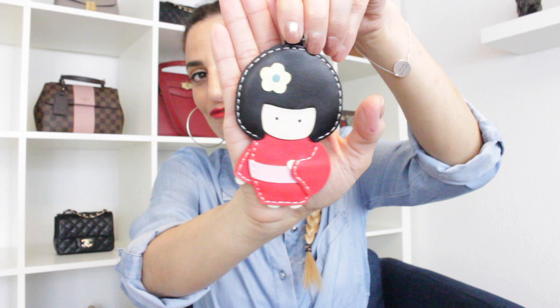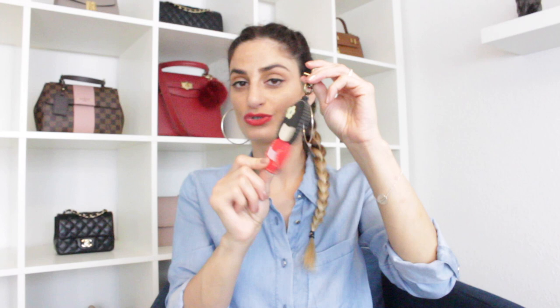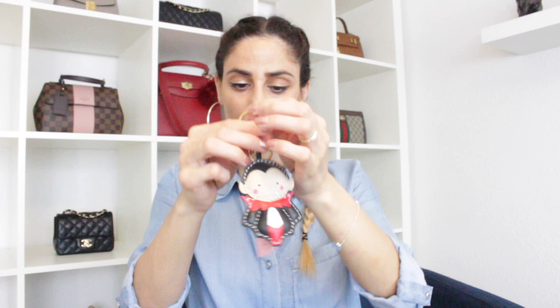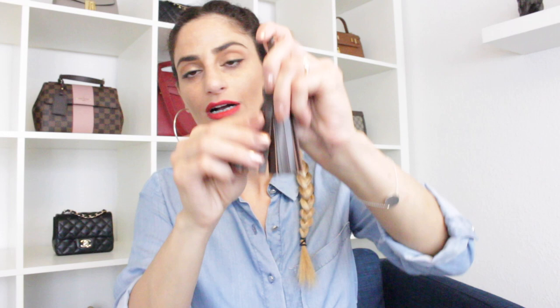Another beautiful charm is this Japanese-inspired geisha. BJ Taylor02, also an OG YouTuber, gifted this to me. I really like it, especially on my Damier Ebene pieces. I have another bag charm very similar — a puffy handmade one from Pink Vanille, from a collaboration. It's brand new; I've never worn it. The company makes handmade bag charms and I'll link them down below.